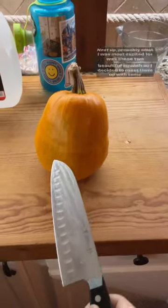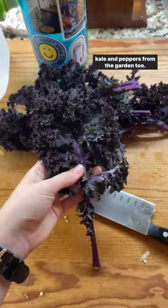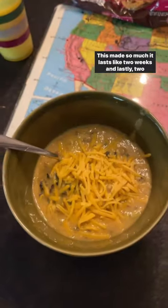Next up, probably what I was most excited for was these two beautiful squash, so I decided to roast them up with some potatoes and other stuff I found in my mom's fridge, plus some kale and peppers from the garden too. This made so much, it lasts like two weeks.